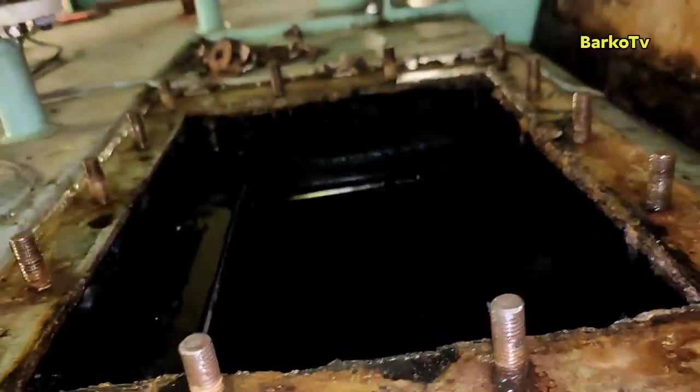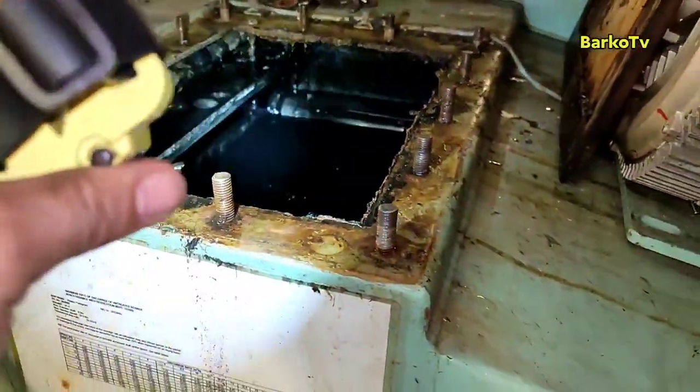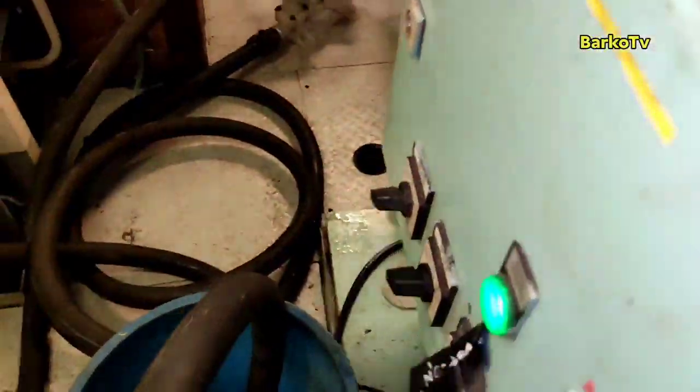After that, we need to clean the other tanks, because our discharge pump is also clogged.